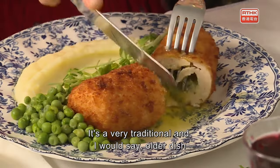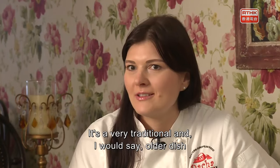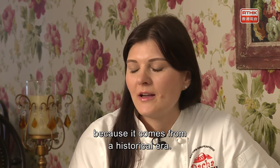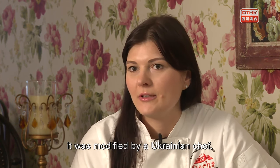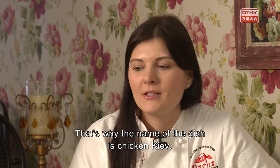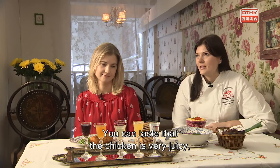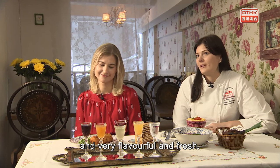It's very traditional. The dish comes from a historical era and was modified by a Ukrainian chef in the 19th century — that's why the name of the dish is Chicken Kiev. You can taste how juicy, flavorful, and fresh the chicken is.